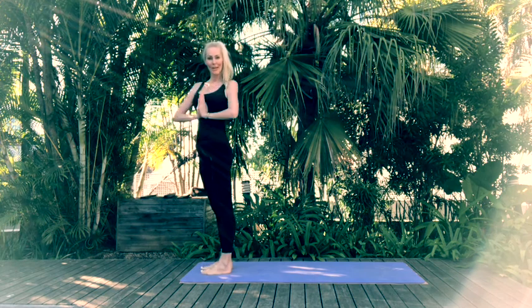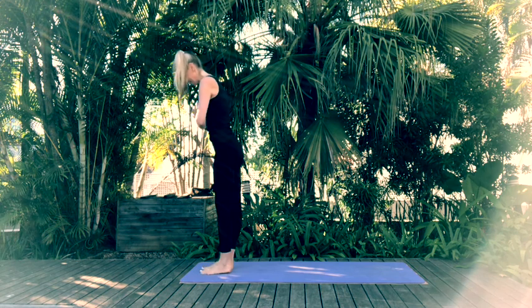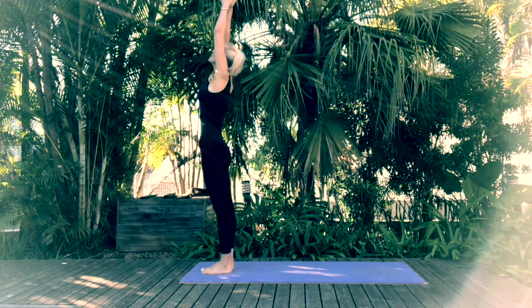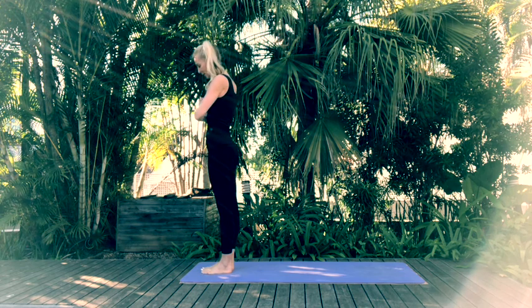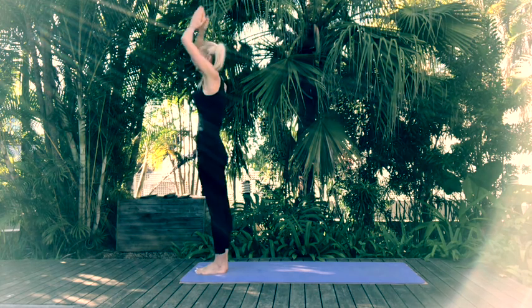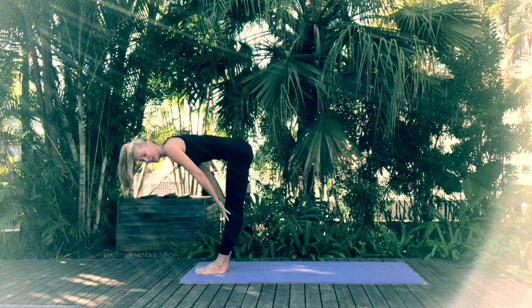We're going to do one more sun salutation vinyasa variation. Starting in mountain pose with toes touching — inhale reach the arms up, exhale hands to rest in prayer pose. Take a deep breath and let's get started. Inhale reach the arms up, exhale forward fold, inhale halfway lift, exhale hands to mat. This time we're stepping back with the left foot — don't drop the knee — coming into our high lunge. Hold your lunge pose, then rotate the torso coming into Warrior 2.